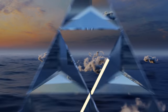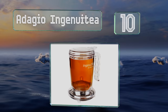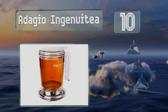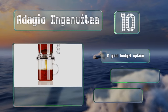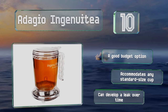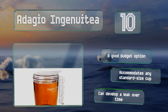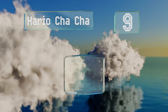Starting off our list at number 10, the Adagio Ingenuity offers a grooved comfort grip handle and is crafted from durable Triton plastic that's BPA-free. It's well suited for busy parents, students, and professionals thanks to its ultra-portable design that dispenses straight into the mug of your choice. This is a good budget option that accommodates any standard size cup; however, it can develop a leak over time.